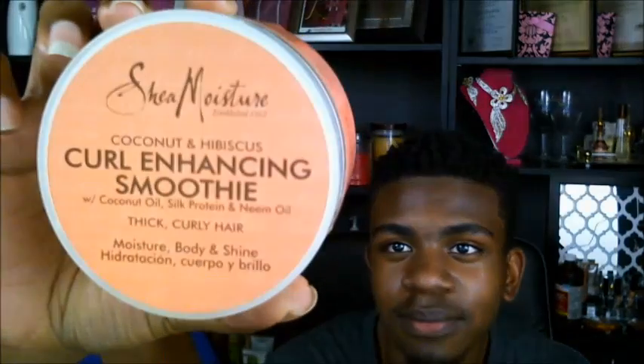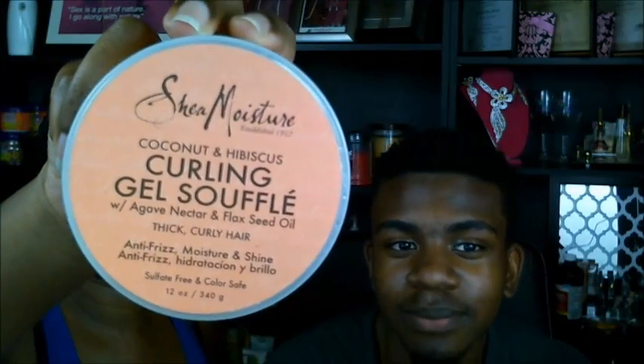He moisturized with the Shea Moisture Curl Enhancing and Smoothing, and then we applied the Shea Moisture Curling Gel Soufflé. Then he took the sponge to twist his hair up — I'll insert a clip of him doing the process of twisting his hair.